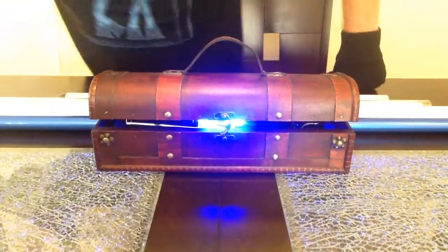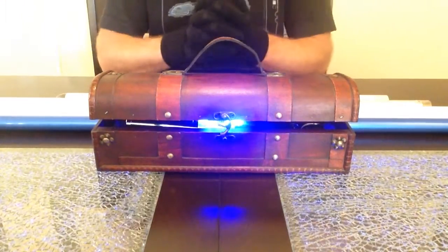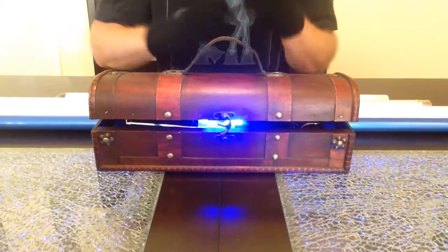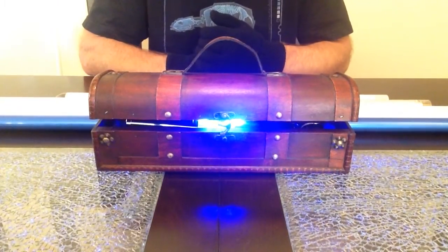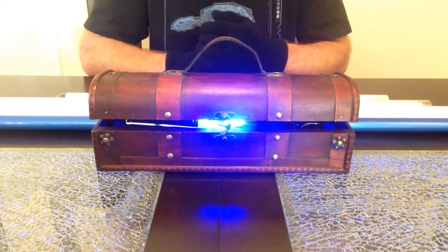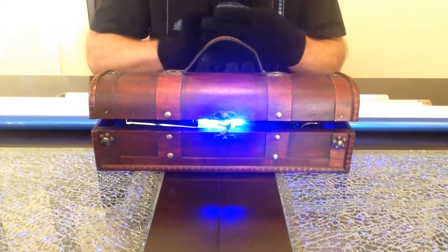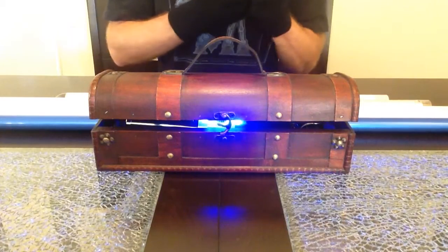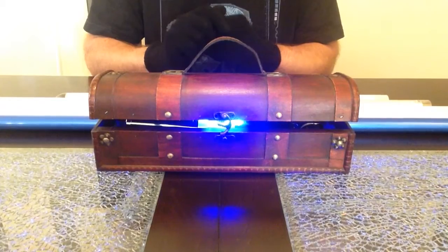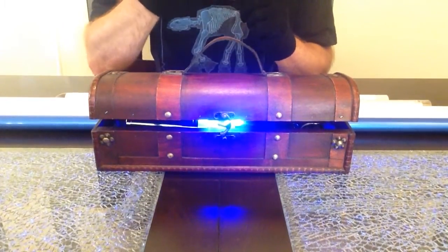Greetings, fellow lightsaber wielders, builders, and force users. Today I'm here to review, reveal, and make an online manual for the person purchasing this saber. It's leaving for London early next week, just outside of London in the UK, close to Elstree Studios, ironically. It's going to be right down the street from where it all started.